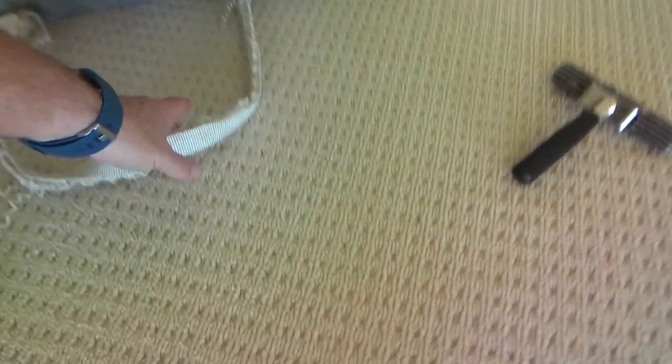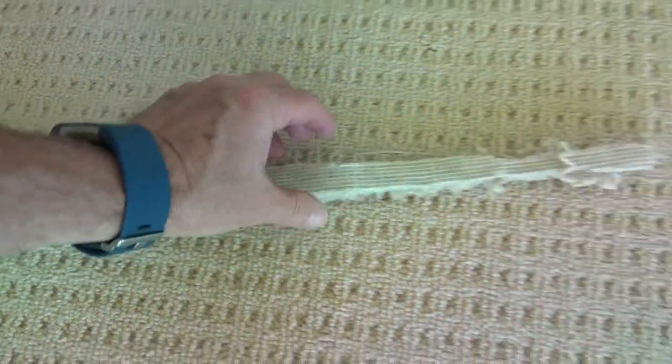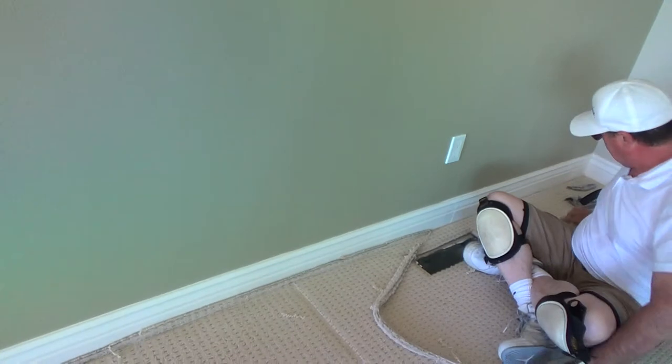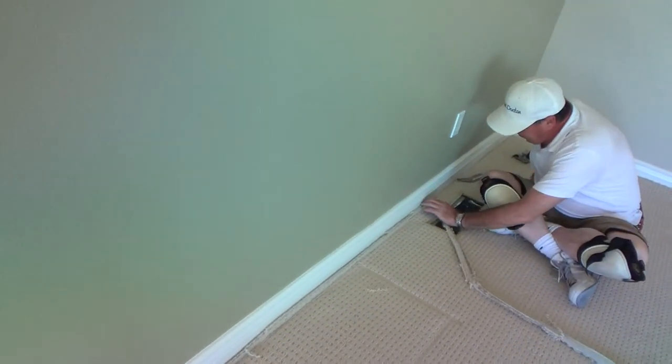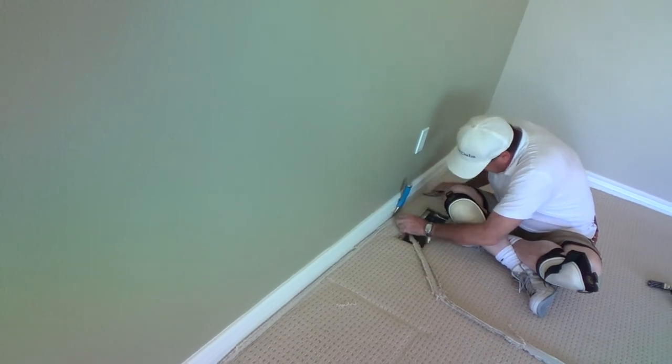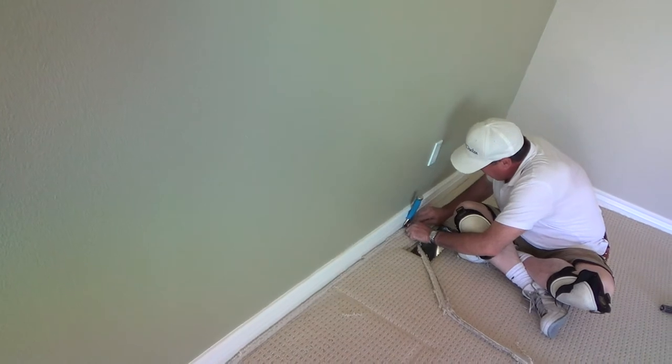So he stretched maybe an inch of carpet in certain areas. Let me try not to stretch it as much just around the registers. We're hoping that the registers will still fit.